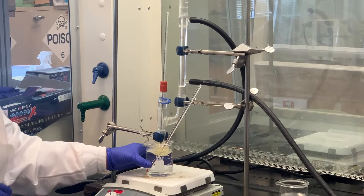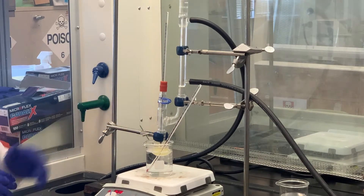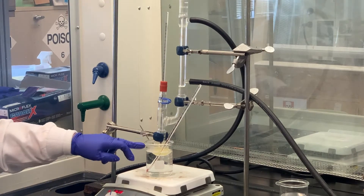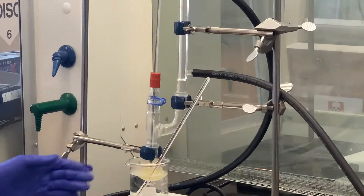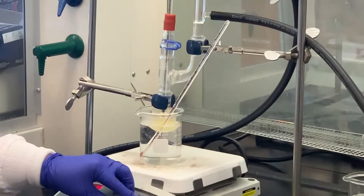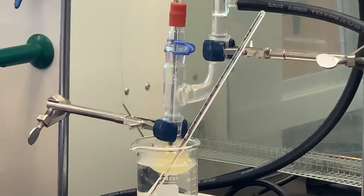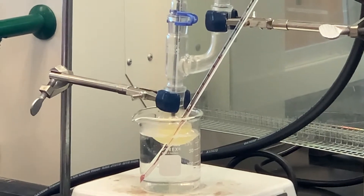Once that 15-minute time period is over, we will work on isolating the different isomers from that nitration. Notice you can probably see that it's very cloudy — there is some solid formation. That's normal; that means the reaction is going. The stirring mechanism may not be going great, but it's moving somewhat, so as long as we have some stirring going on, we should be good as far as the reaction is concerned.